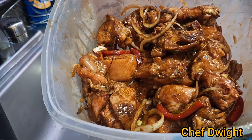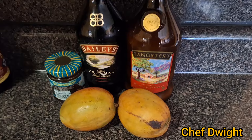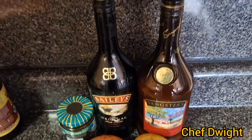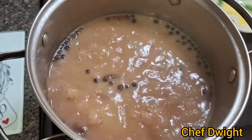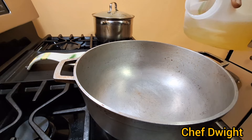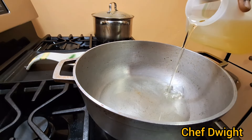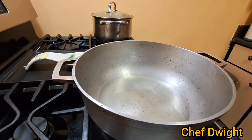Guys, join me when I start the cooking preparation. I'm gonna be eating my brown stew chicken with some rice and peas — there's my peas. I'm going to add some cooking oil to my skillet, not much because I just want to brown the chicken.